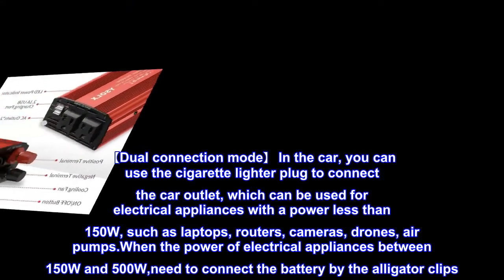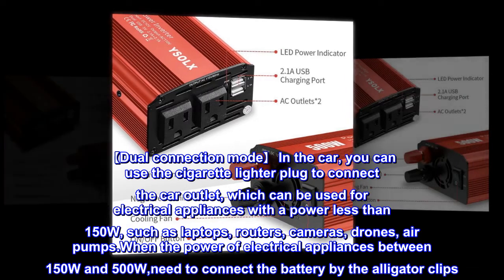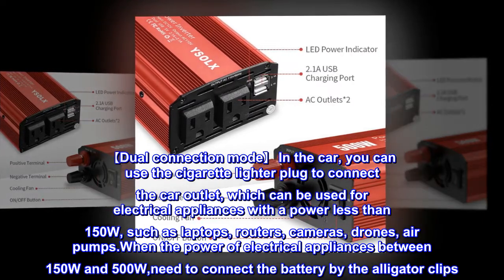Dual connection mode. In the car, you can use the cigarette lighter plug to connect the car outlet, which can be used for electrical appliances with a power less than 150W, such as laptops, routers, cameras, drones, and air pumps.